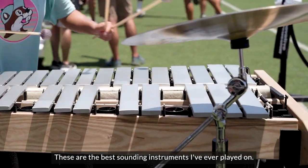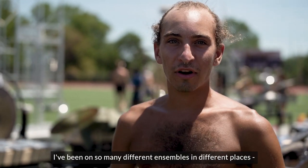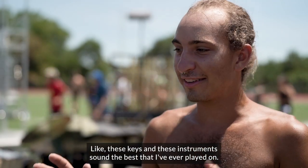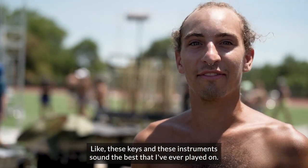These are the best sounding instruments I've ever played on. I've been in so many different groups and different places, and these keys and these instruments sound the best that I can do.